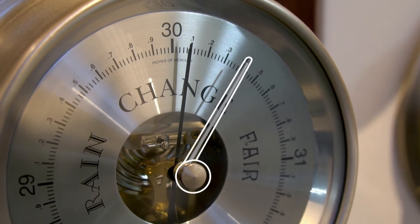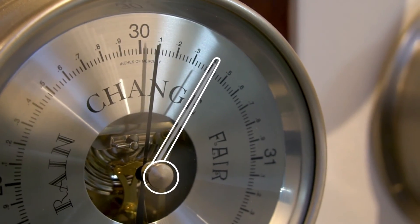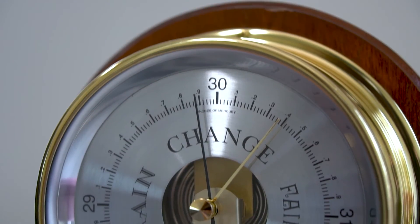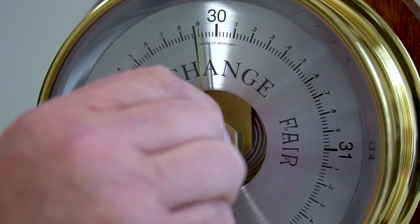The settable pointer, controlled by the knob in the center of the glass lens, is used to show changes in atmospheric pressure. Move the settable pointer until it rests exactly over the movement pointer.